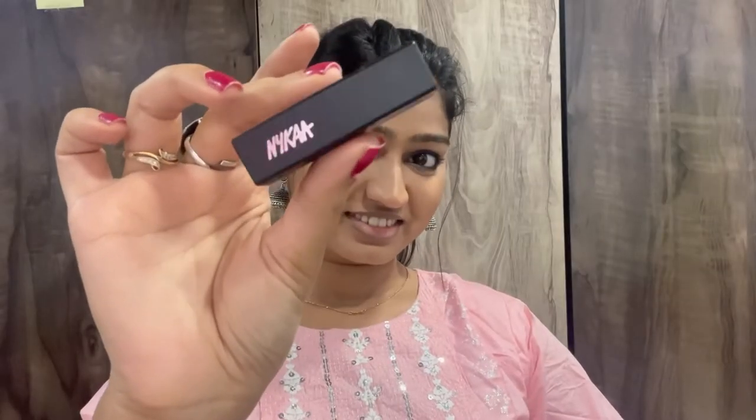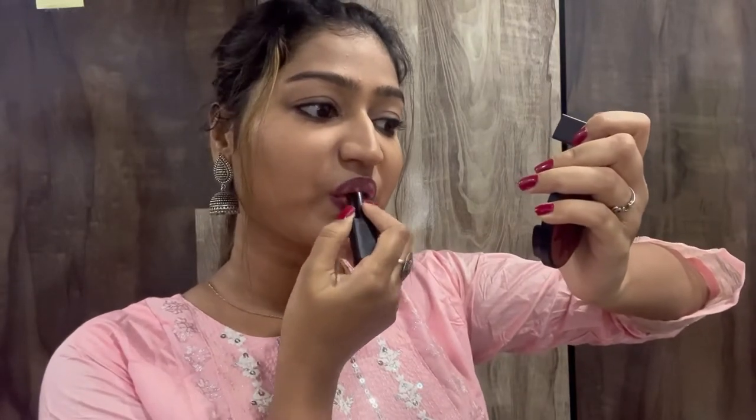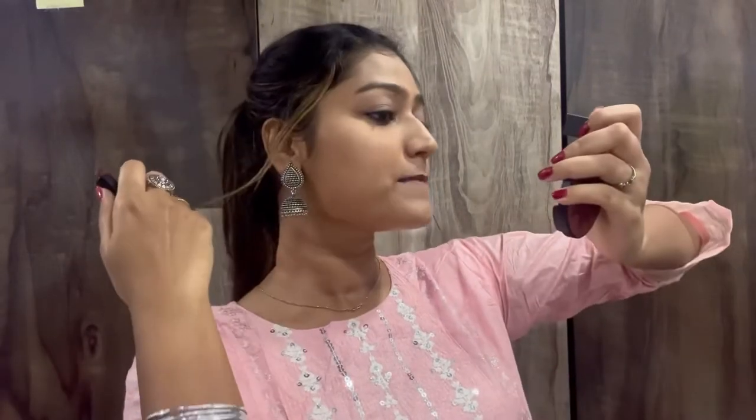I'm repeating the same steps on the other side as well. After that, coming to the lipstick part, I'm using the Nykaa Mini Lipstick in the shade 13M Mule Wine. As you can see, this is a very nice maroonish wine shade. I like it very much.